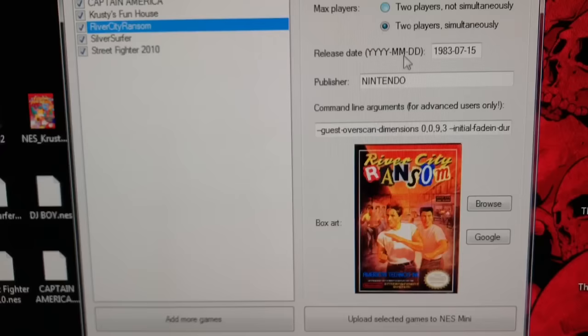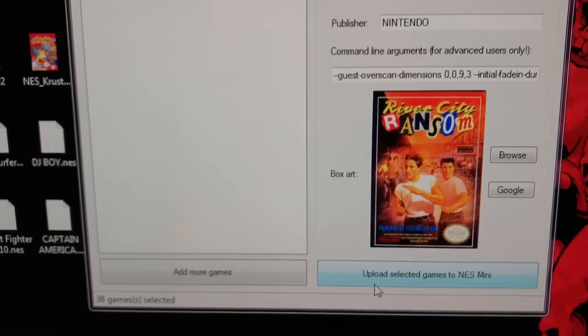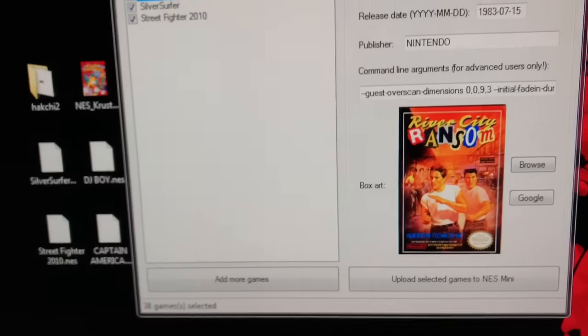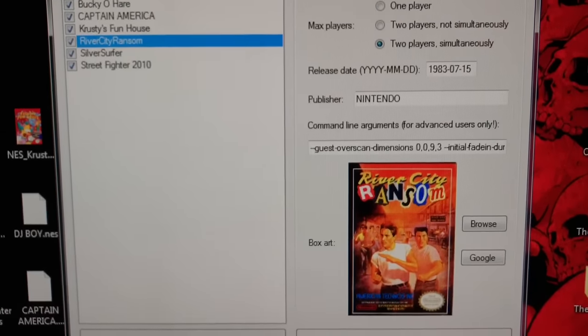Once you've done all that, you're going to hit 'Upload — Select the Games to NES Mini,' and here's where the scary part comes in. When you hit that button, it's going to tell you to install the drivers for the NES Classic Edition for your computer.